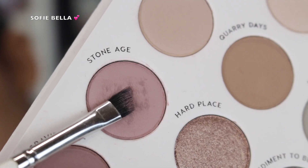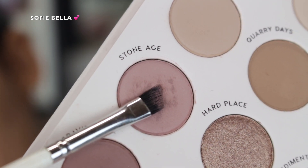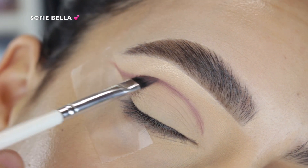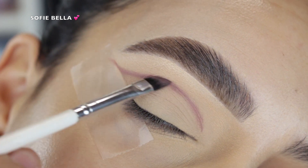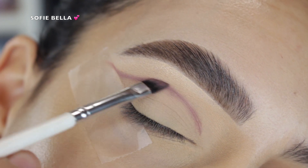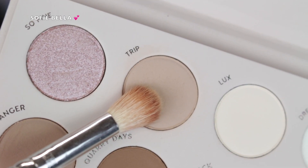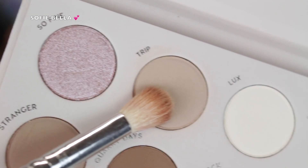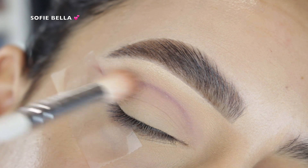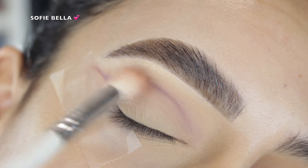Next I went in with the shade Stone Age, which is a little more of a blush-toned matte shade. I picked that up with a defined angled brush and put it in my crease where I wanted to add definition, flicking it out in the outer corner for a winged effect. Then I went back over that line with the transition shade, using circular and back-and-forth motions to blend it out — because even though we want the crease defined, we still want it blended.